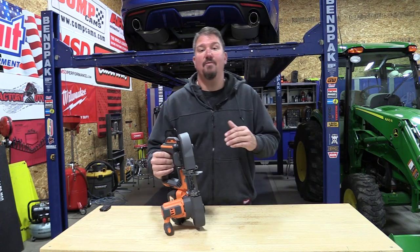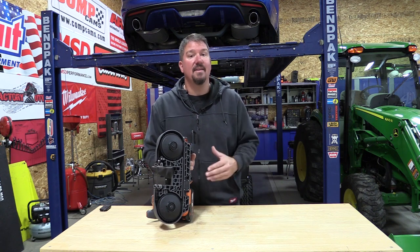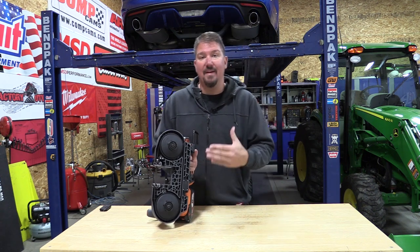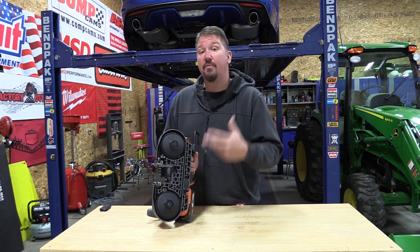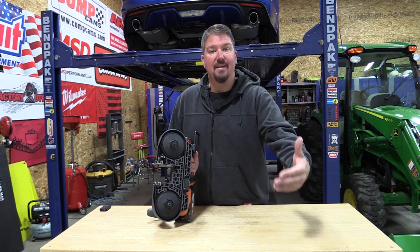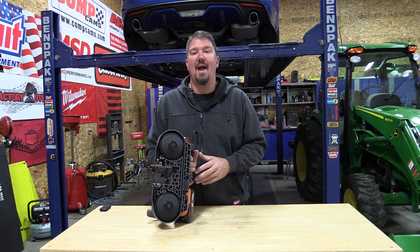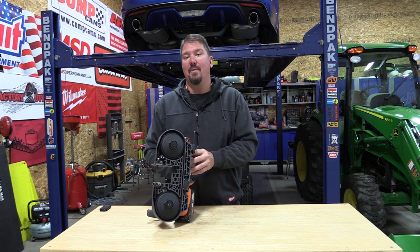Hey guys, Ridgid came out with a new 18-volt compact bandsaw that is fairly feature-packed with a lot of things that most of us are looking for in this style of tool. We're going to go through those features, show you how it works, how it worked cutting in our shop, and then we'll talk about the general overview afterwards to let you know what we think about it.